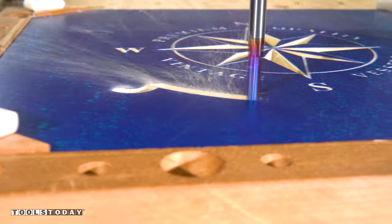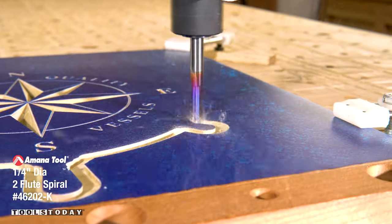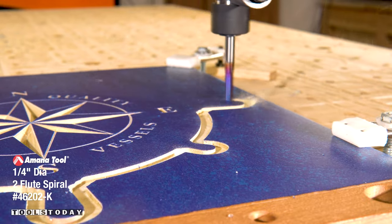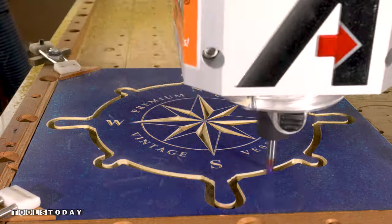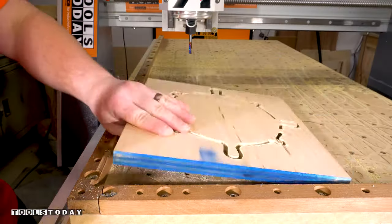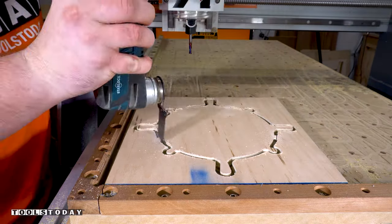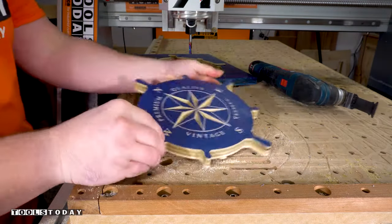Now we need to cut the profile out. I'm using a quarter-inch down-cut bit here to just run around the outside profile. The down-cut action leaves a perfectly clean top surface, so there is no cleanup needed at all. We ran it through with multiple passes to get to the final depth, leaving tabs on the final pass. Using a multi-tool, I'll get those tabs all cut, remove the waste piece, and now we have the actual wheel.